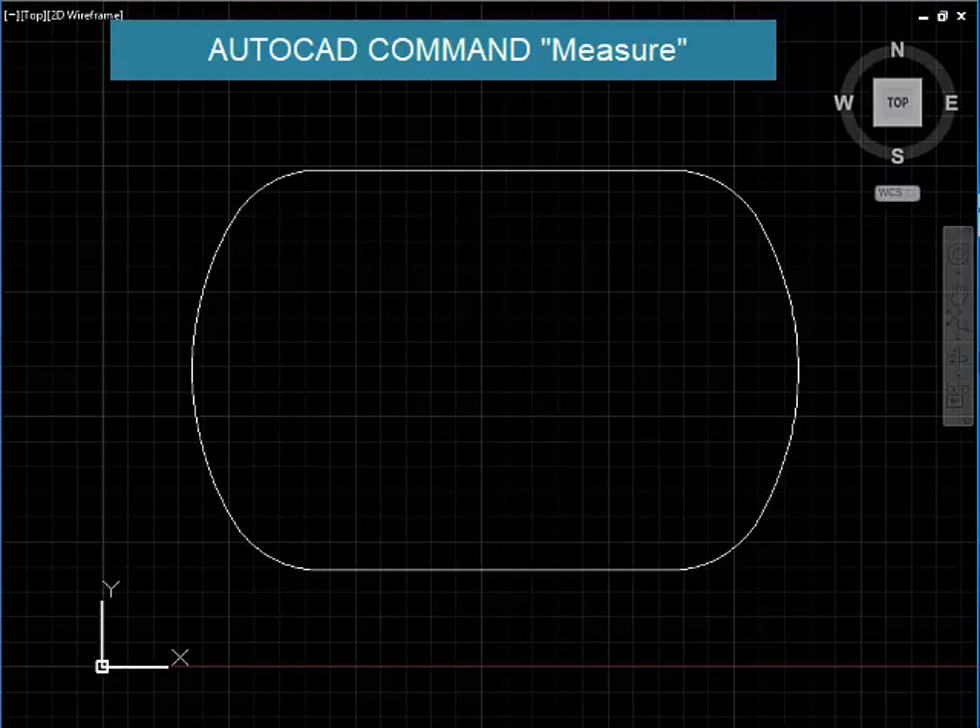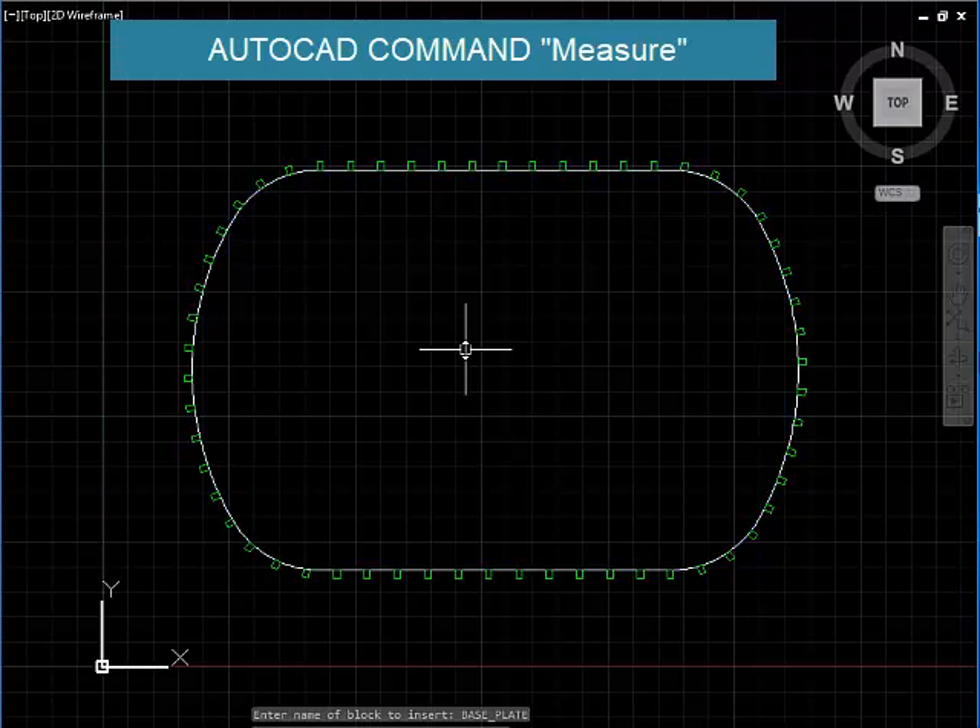Type in the command measure, select the object to measure and say block, base plate, yes — align the block. The measurement is 1500 spacing, and here it is.